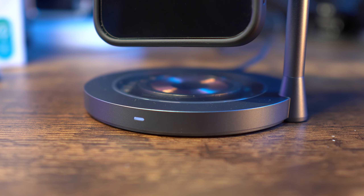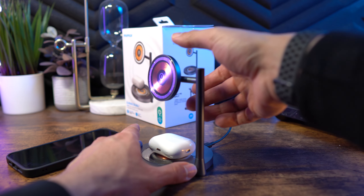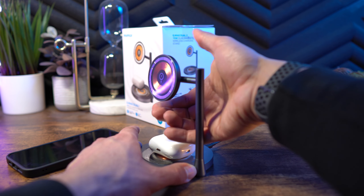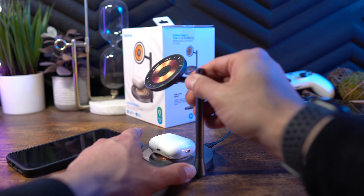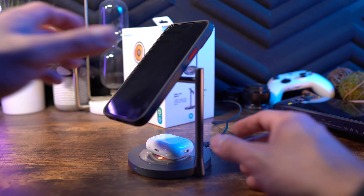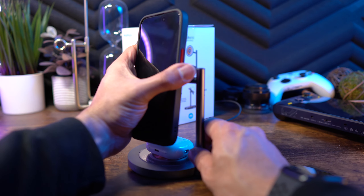The top charging pad is adjustable plus or minus 20 degrees, so you can tilt it back or forwards. The magnets are very strong — strong enough that if you put your phone on it, like the iPhone 14 Pro, you can actually still adjust the tilt just by pushing on the phone to move it those 20 degrees back or forwards.